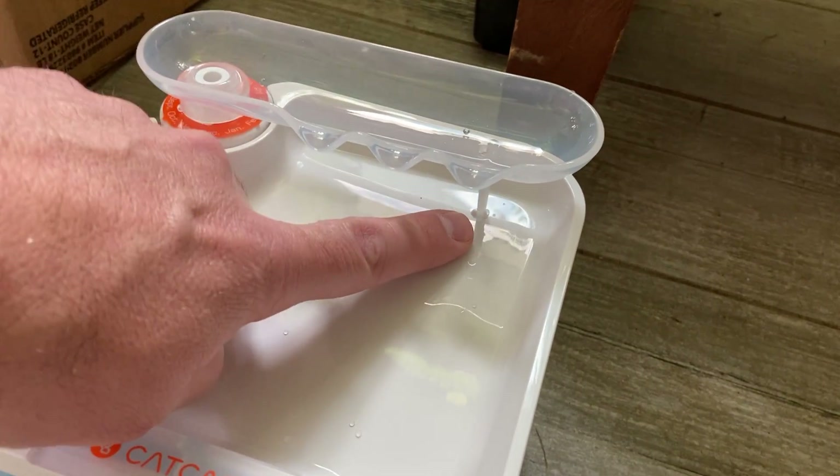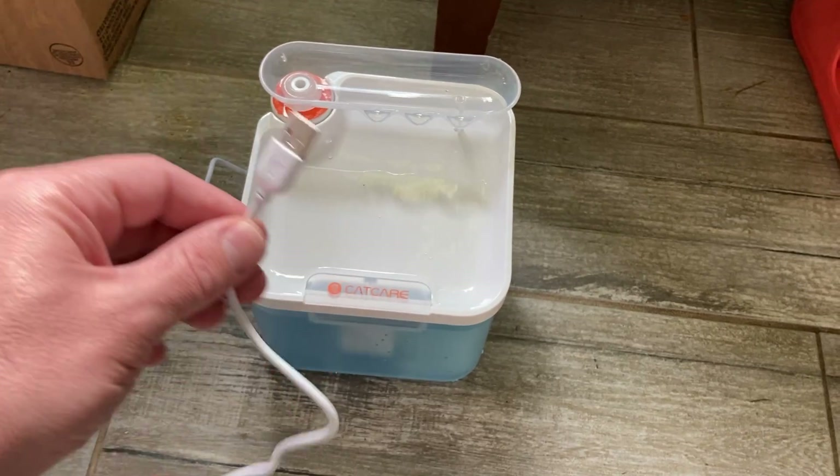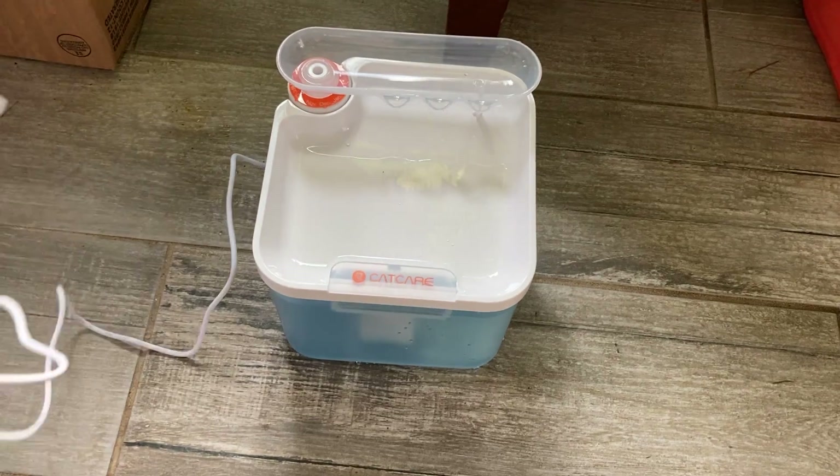We'll go ahead and put the fountain piece back on top. There's a little detent right down here — it's important that this sits in it because it's going to hold it from shifting left or right. Now the part we've been waiting for — let's plug it in and see what happens.